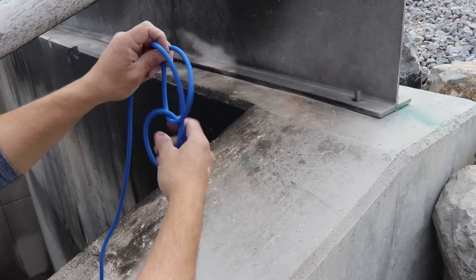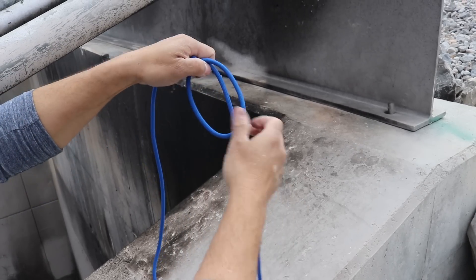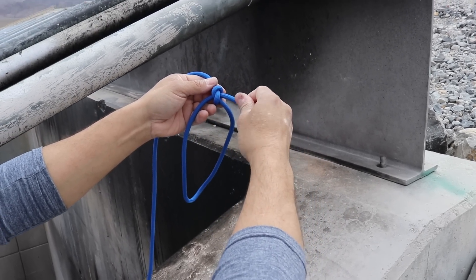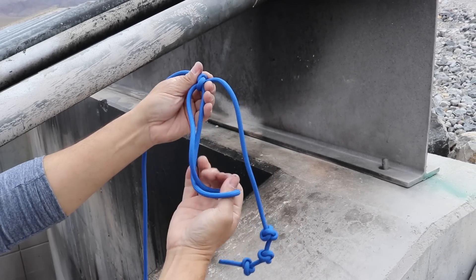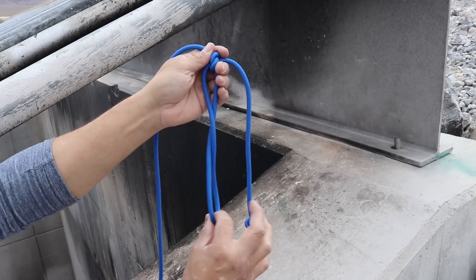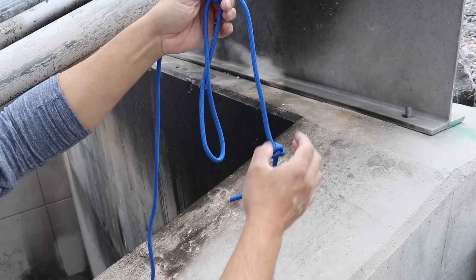We're getting closer. Now we're going to twist in our 90 degree — I'll rotate this, rotate this. We want this to be biased towards our hook. And when this thing extends, we want it to be in between the first and second knot. So we're about right there.